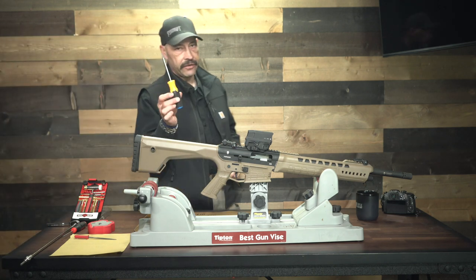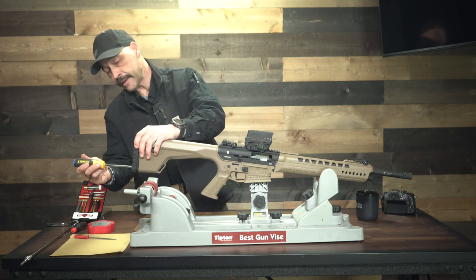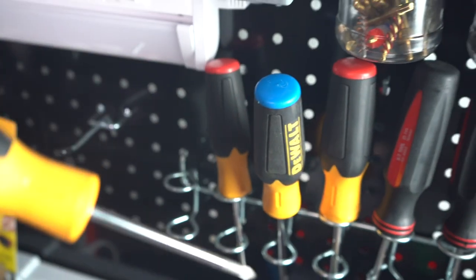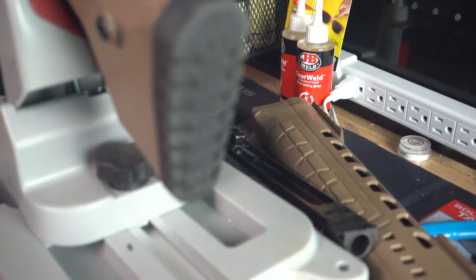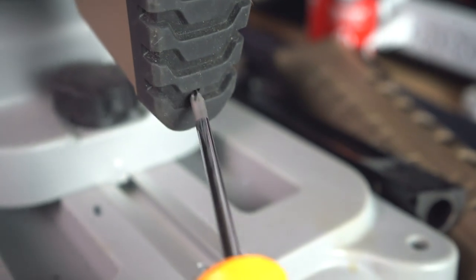You're going to need a standard Phillips head screwdriver. At the very base there's a hole you can push in and turn — that unscrews the Phillips head screw in there — and once you do, that butt pad comes off.